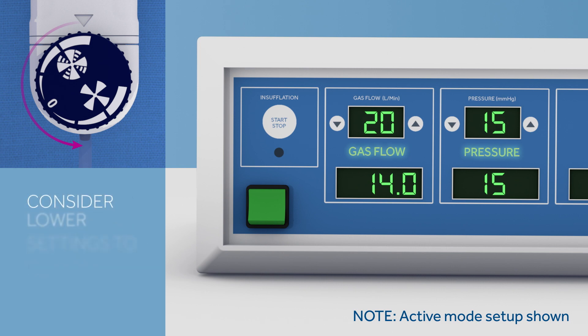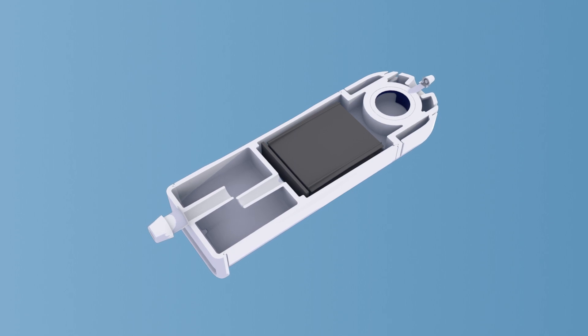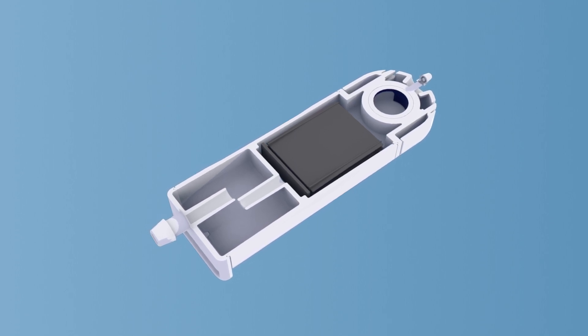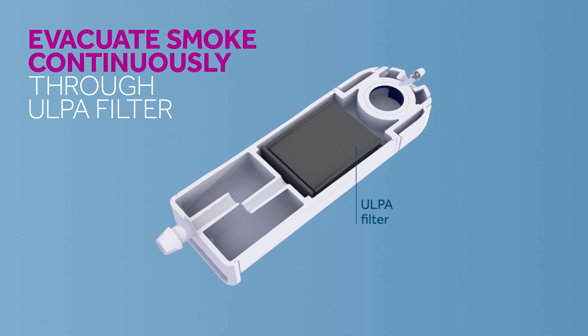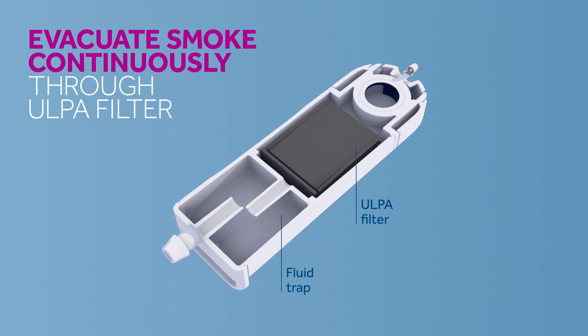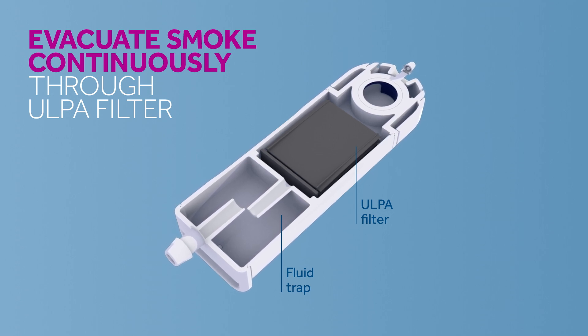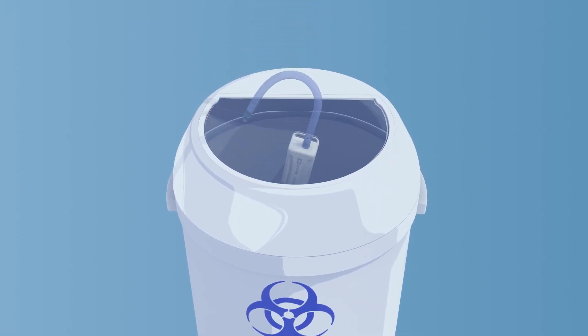However, you may consider lower settings in certain instances to reduce the gas output from the insufflator. Adjust the suction levels to best suit the needs of your procedure. Once set, the smoke will be continuously evacuated through an ULPA filter in the device body. Any fluids from condensation will also be collected and will not drip on the floor. At the end of the procedure, simply disconnect and dispose of the device appropriately.